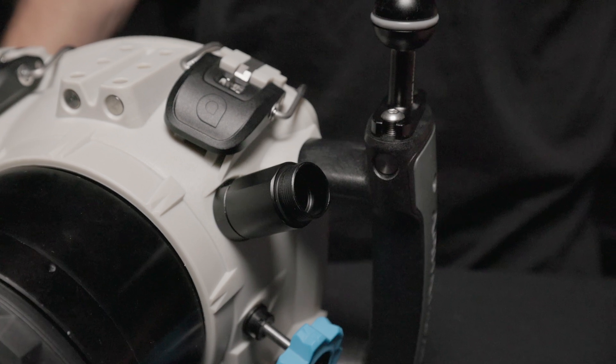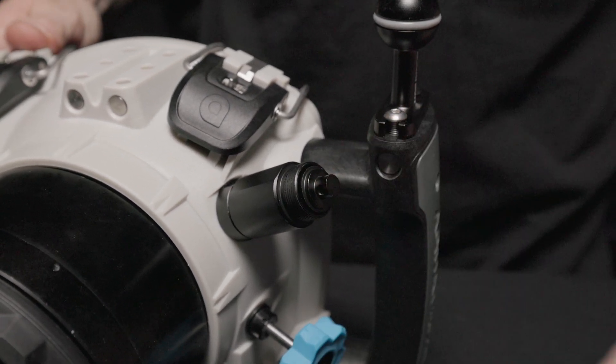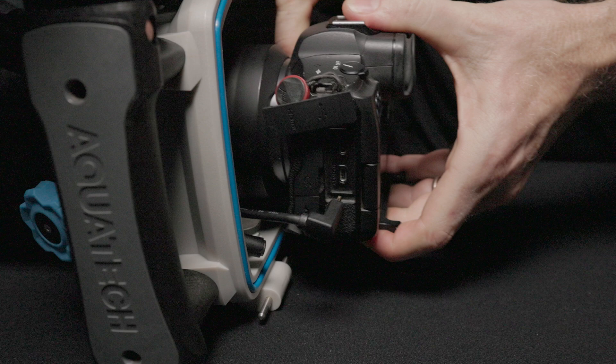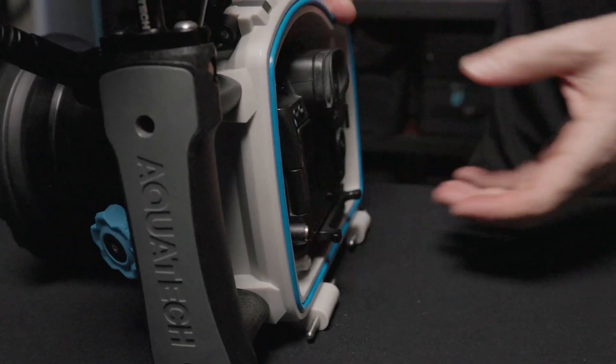When the monitor is not in use, you can leave the bulkhead installed and use the provided cap, as shown, to secure the bulkhead and keep things watertight. Ensure you connect the HDMI cable into your camera prior to sealing your water housing when using the monitor.